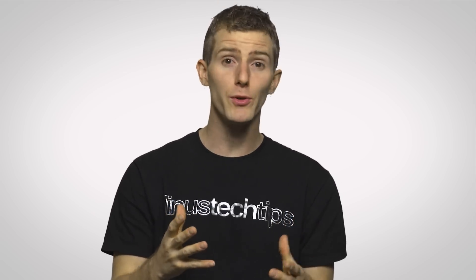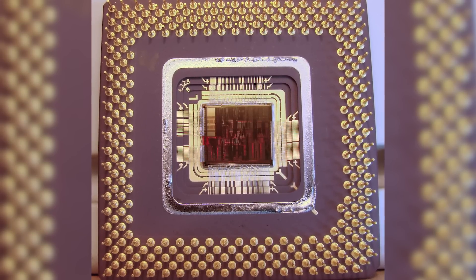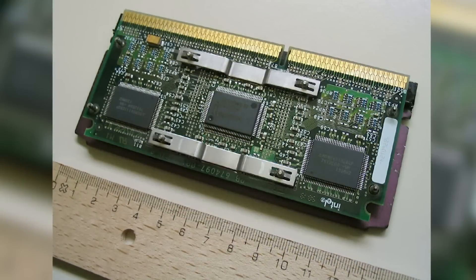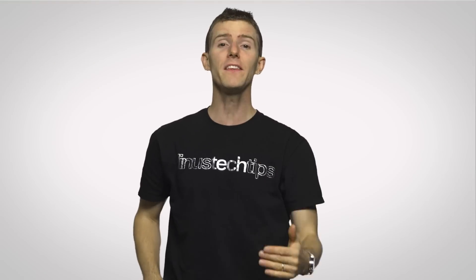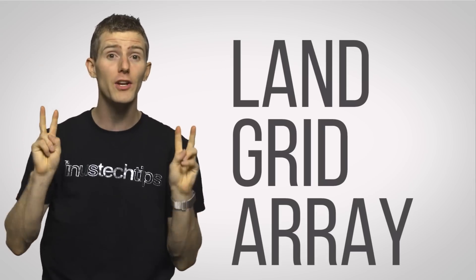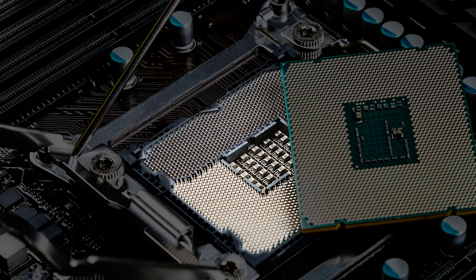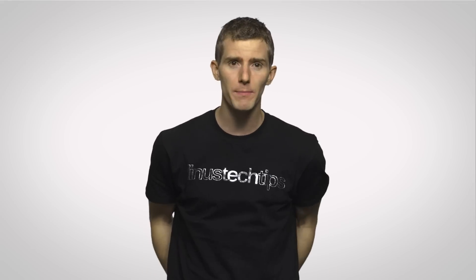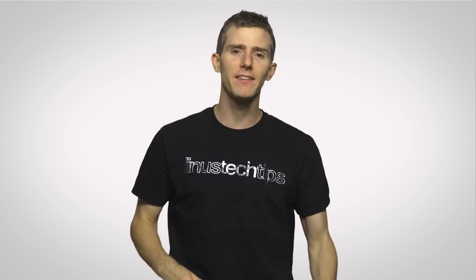A while back, Intel used CPUs with pins on the bottom that slotted into pin grid things on the motherboard. And actually before that, some even used cartridges, like the old Pentium 2 — kind of like a Nintendo game on the bottom. These days though, Intel desktop processors use a mounting system called Land Grid Array, better known as LGA. All this means is that the bottom of the CPU has electric contact pads, while the pins themselves are in the socket on the motherboard. I guess LGA was a better acronym than calling it Pins on Socket, or POS.